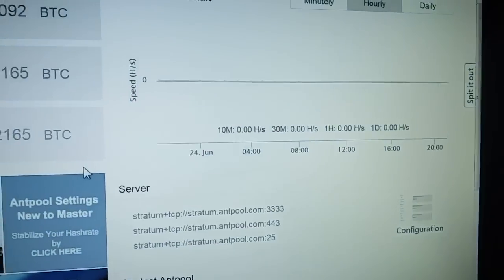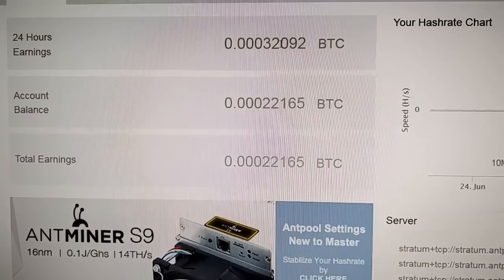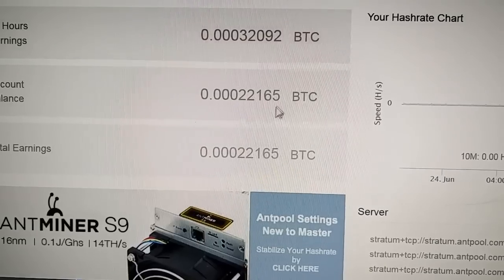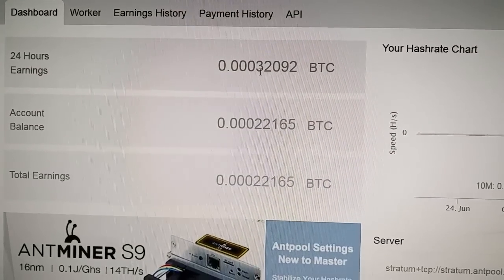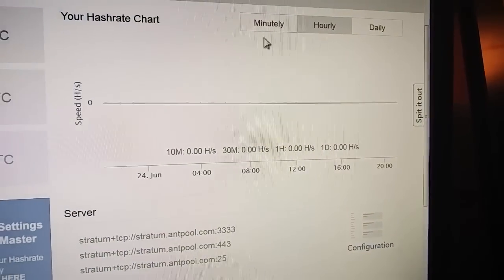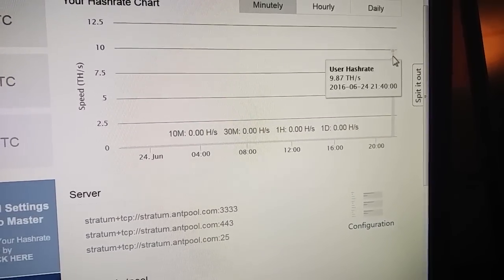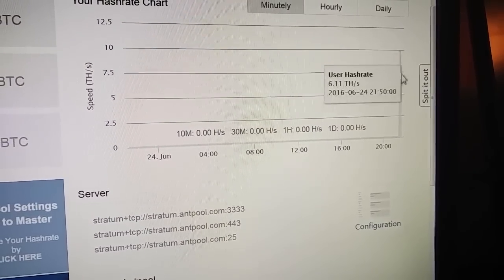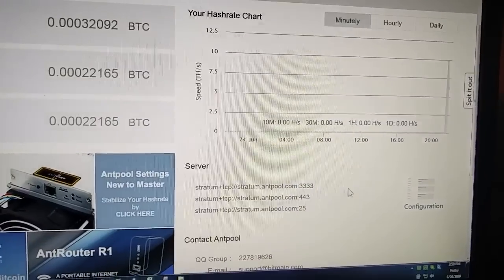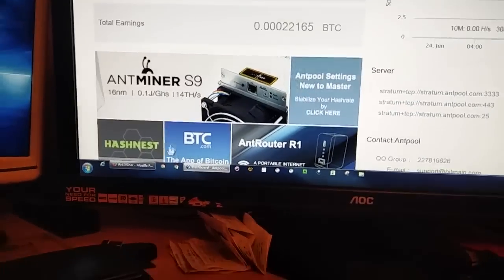Right here you can see it's already earning some BTC — Bitcoin. 24-hour earnings, account balance, total earnings of 22,165. That right there is before confirmation; this is after confirmation. This was all blank earlier — it was going up and down because I didn't have the miner user ID configured properly. I finally figured it out.